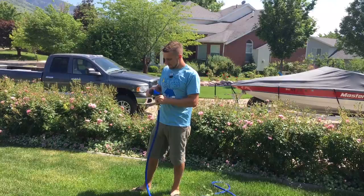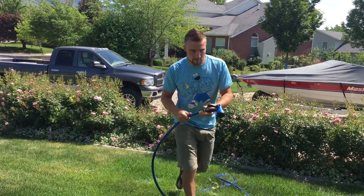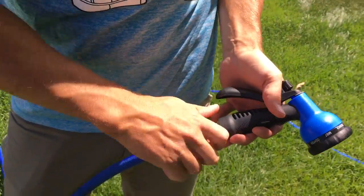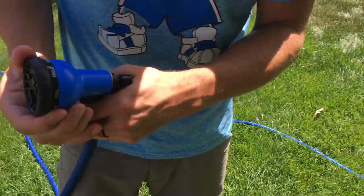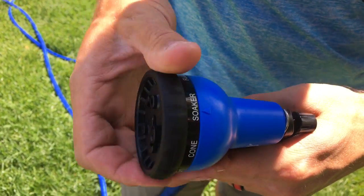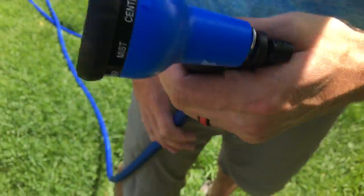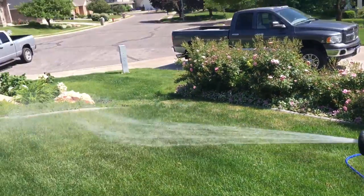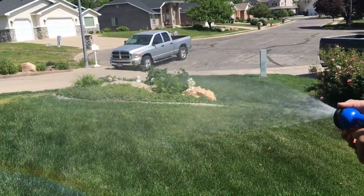We have your nozzle on this handle here that comes with it for shutting the water on and off. Turn that to there — it's now active. You've got all your different settings on your head nozzle here: flat, cone, soaker, full, angle, shower, mist, and center. You can see there it goes — it's got good pressure to it, and you can change all the different settings you need.